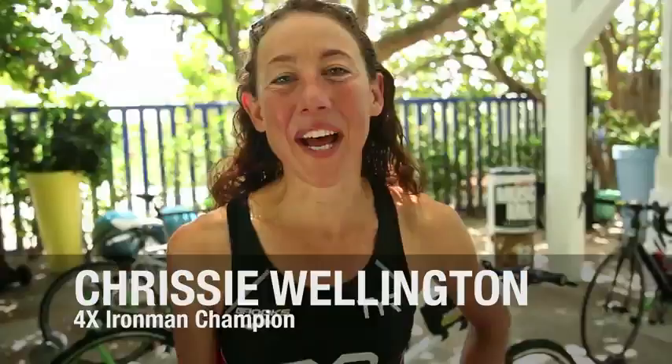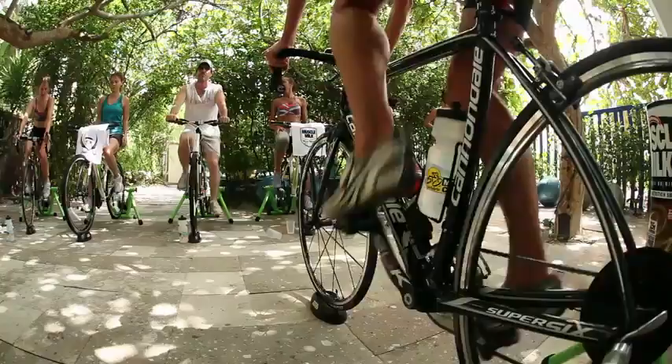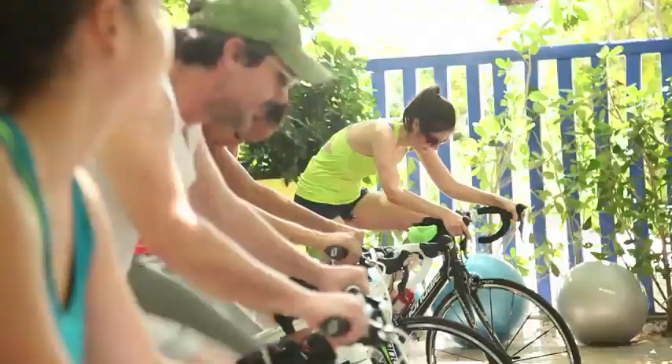Hi, I'm Chrissy Wellington. I am four-time Ironman world champion and world record holder. I'm here teaching a spin class.